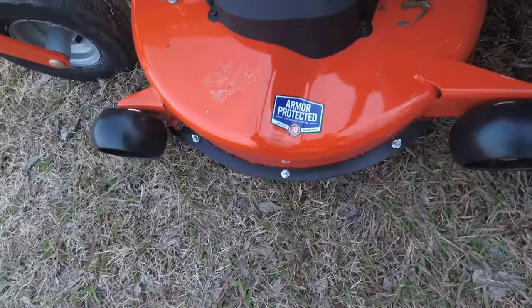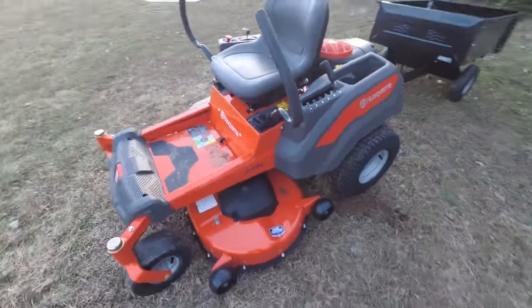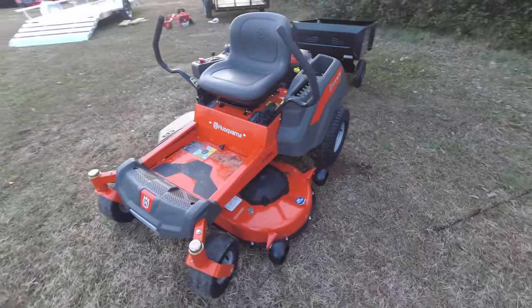This is going to come with a 10-year limited warranty on the deck. The machine will come with a three-year homeowner warranty, and so will the engine.